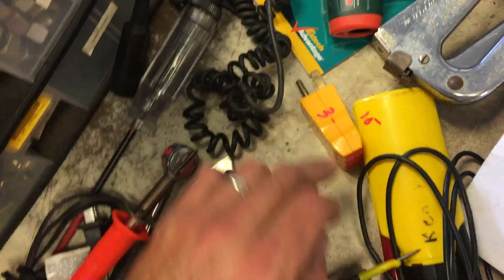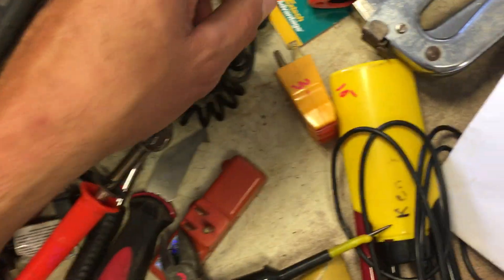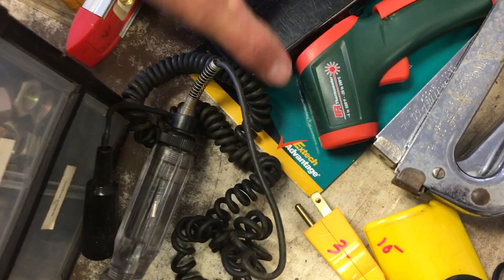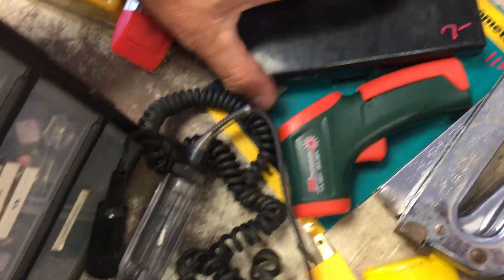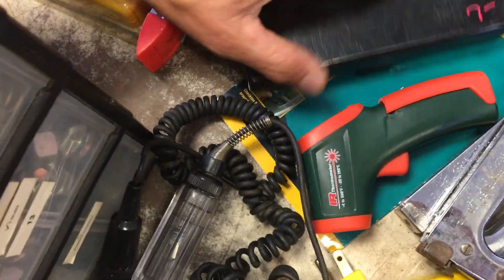$4 on the T50 staplers. $10 on the Wiggy. $3 on the voltage outlet tester. The Husky 14-in-1 precision screwdriver set is $7. The infrared thermometer is $11.50. $1.50 on the level. $10 on the circuit tester.